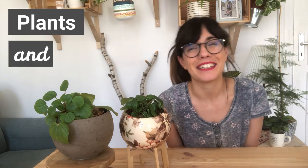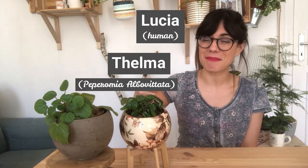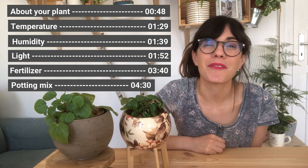Hi everybody! I hope that you're doing well and welcome back to Plants and Lucia. My name is Lucia and these are Thelma and Luis. Today we talk about the Peperomia albobitata or rana verde.